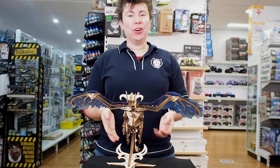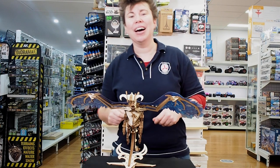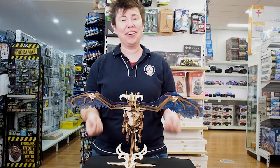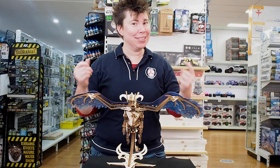It speaks for itself, so come in, check out the links in the description below for the full range and obviously the Windstorm Dragon because you're gonna need to hurry for that one. And remember, if you can imagine it, you can build it!